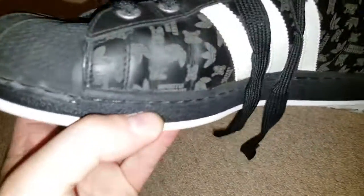Black toe cap — always nice. I don't have as many black toe-capped ones as I probably should.